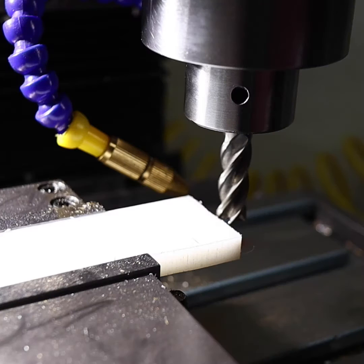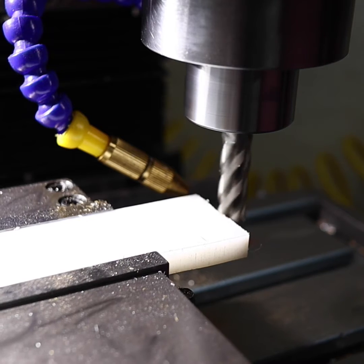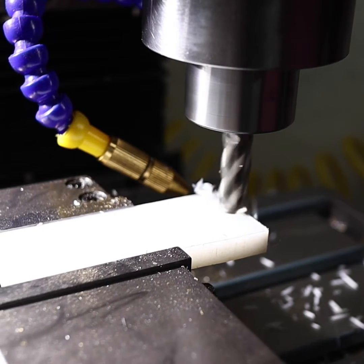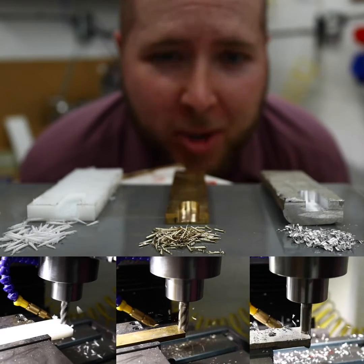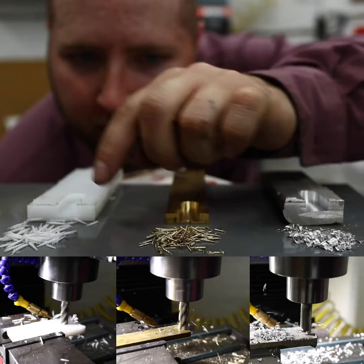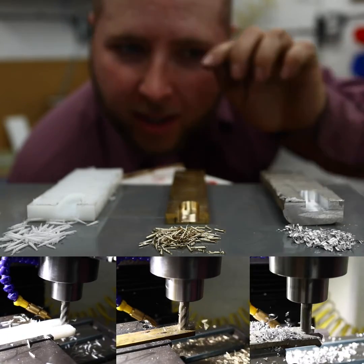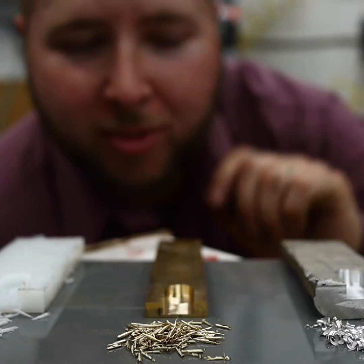And now beautiful Teflon. How cool is that? Did you realize that they would all make different types of shavings? Notice the aluminum kind of fractures away, whereas the brass and the Teflon are soft enough that they stay with the cutter until the cut is finished. Isn't that really cool?